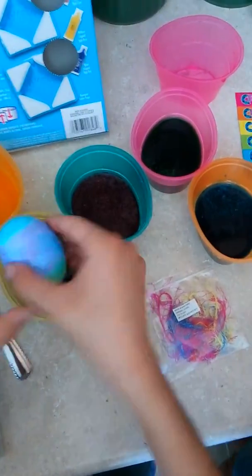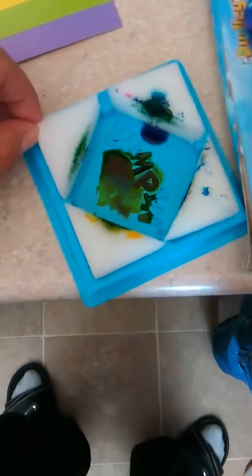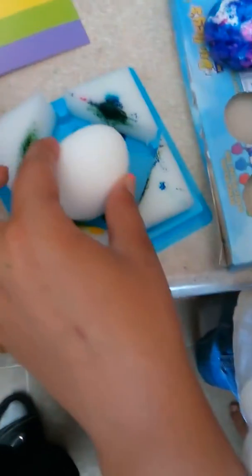Then there's this one — the old-school dunk and dye. And then you got the cool method nowadays where they stick the egg inside these bumpers, paint the sides, and just bump it around and let it keep changing colors.